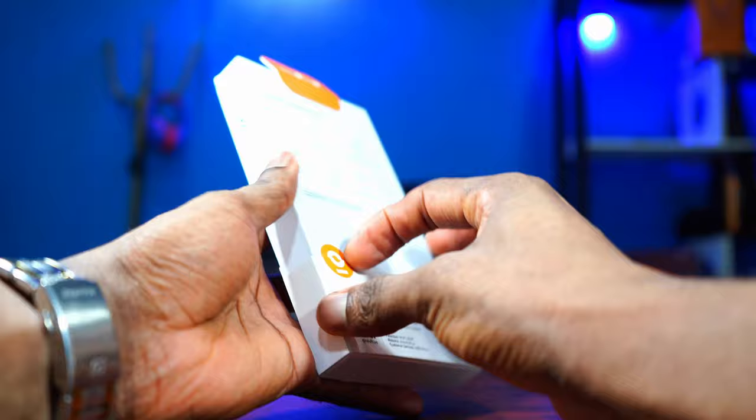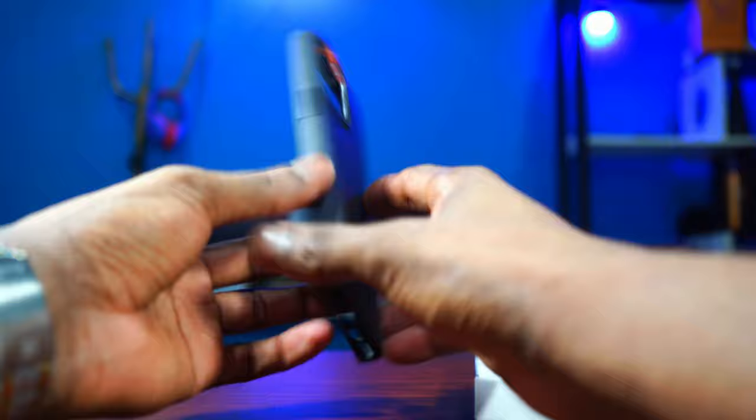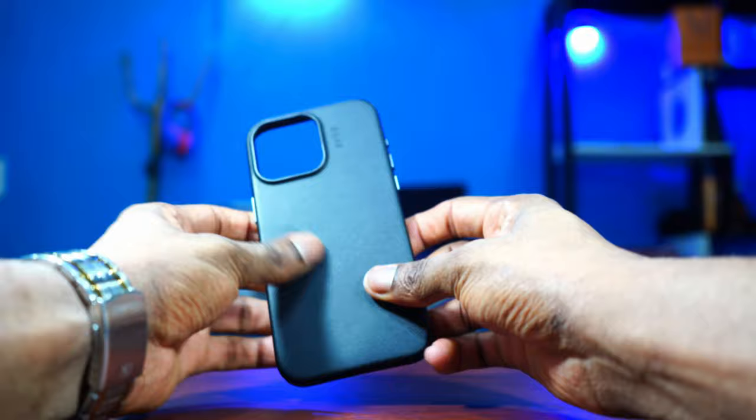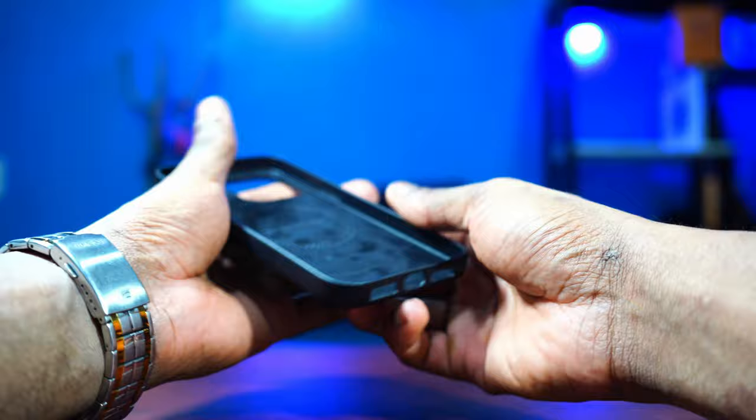Let's unbox it and see what this case looks like and how it feels in the hands. Wow, it's nice! The case is really nice — it feels nice, it looks nice. It feels and looks like real leather, but this is vegan leather, so no animal was killed for this case. This really feels good. I like it, and it's lightweight too.